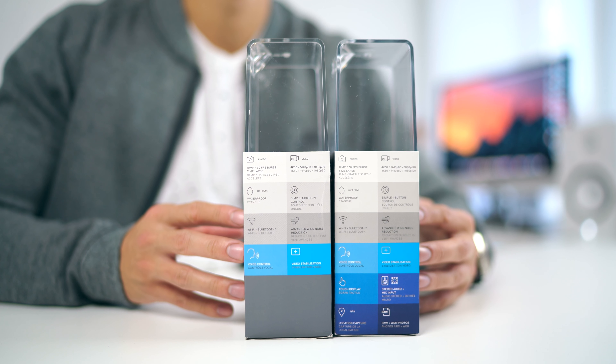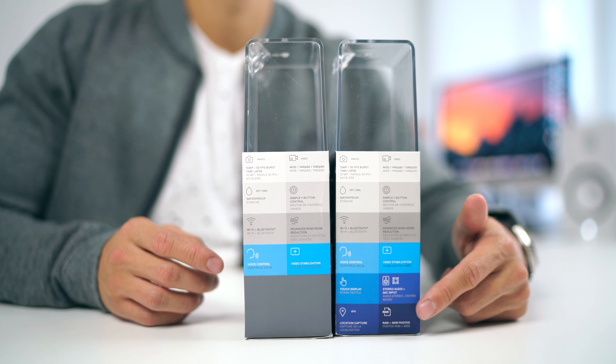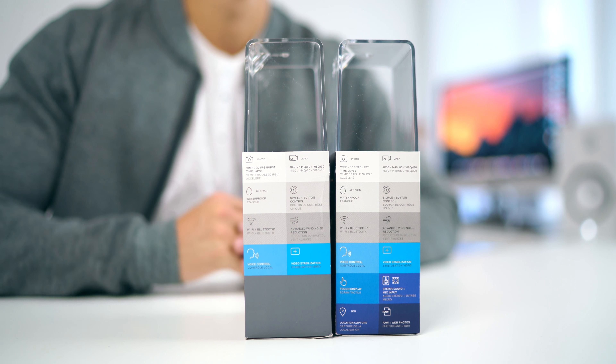The next major difference is mostly to do with frame rates. Both record at 4K 30fps. On the Session 5 it's 1440p 60fps, whereas the Black has higher frame rates at 1080p 80fps. The Session does 1080p 90fps whereas the Black can do 120 frames per second. So if you are super into that slow-mo action stuff, maybe the Black might be for you.